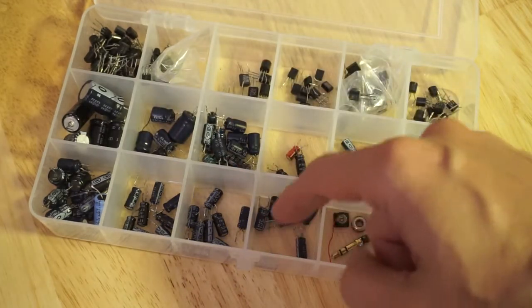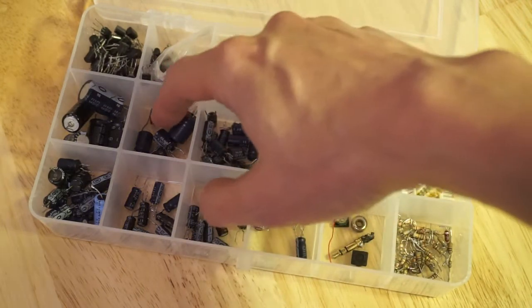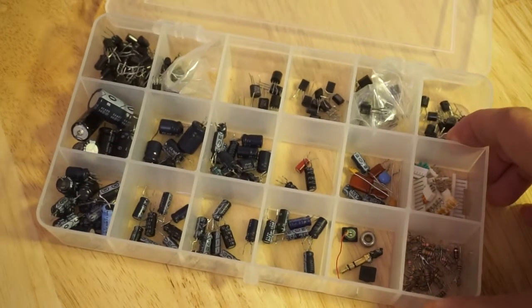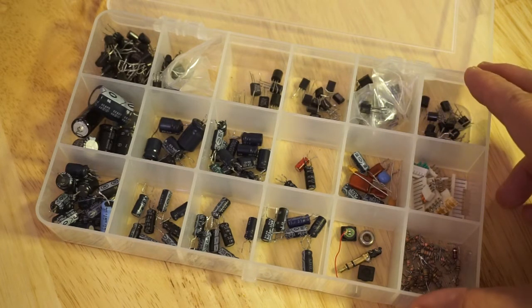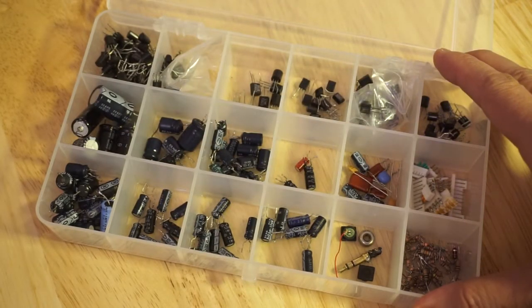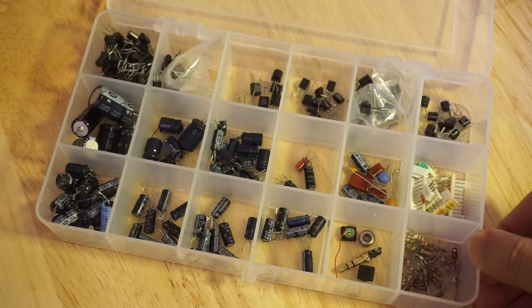To think that he was just painstakingly de-soldering each and every one of these discrete components, like it was worth doing. To think that nowadays you can get an assortment with even more components than this for just a few dollars on eBay. It would be a shame to just throw these out, so I thought I'd try to make use of them.